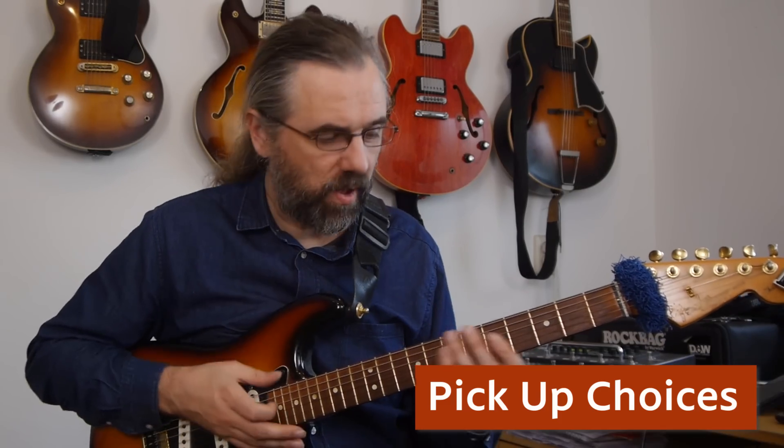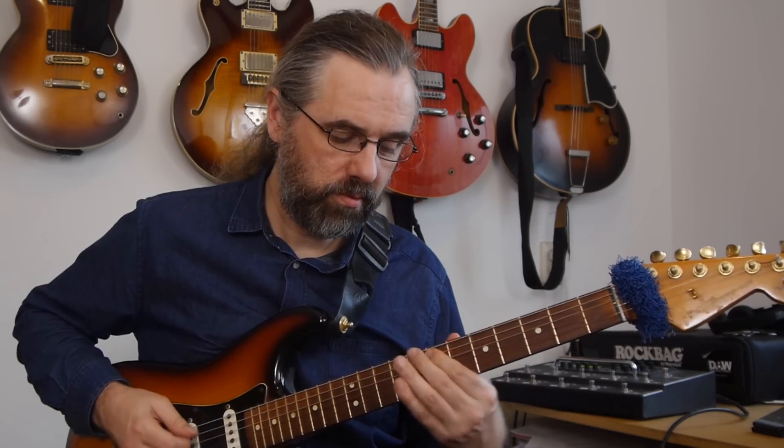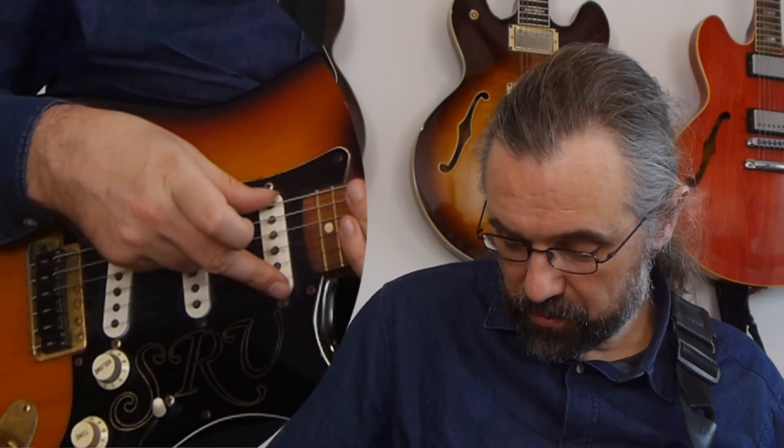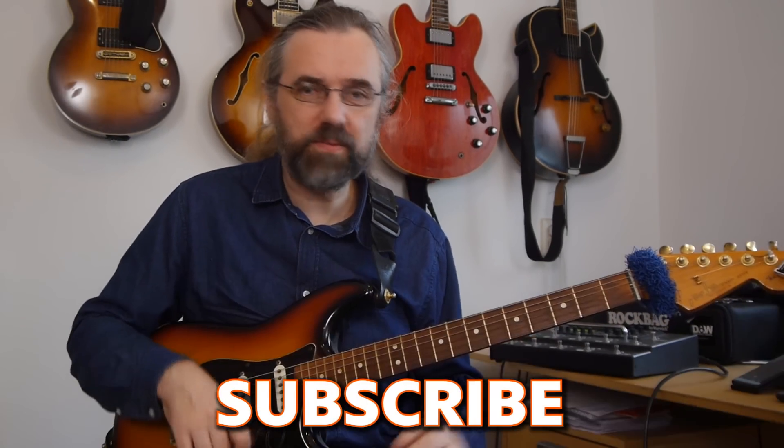When it comes to getting a jazz tone out of a guitar like this, you don't want to have too much treble, which means we don't want to use the bridge pickup. Most of the time I'm using this guitar — no matter what I'm using it for — I'm playing the neck pickup. I think that's the one that sounds the best. You can also use the neck and the middle pickup together, but I think it kind of shaves out some of the fullness of the tone. So I prefer just the neck pickup because it's a little bit more focused.